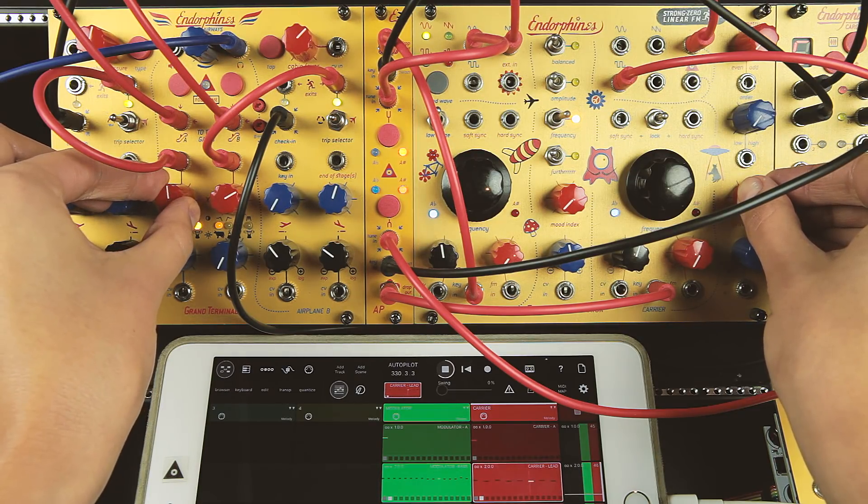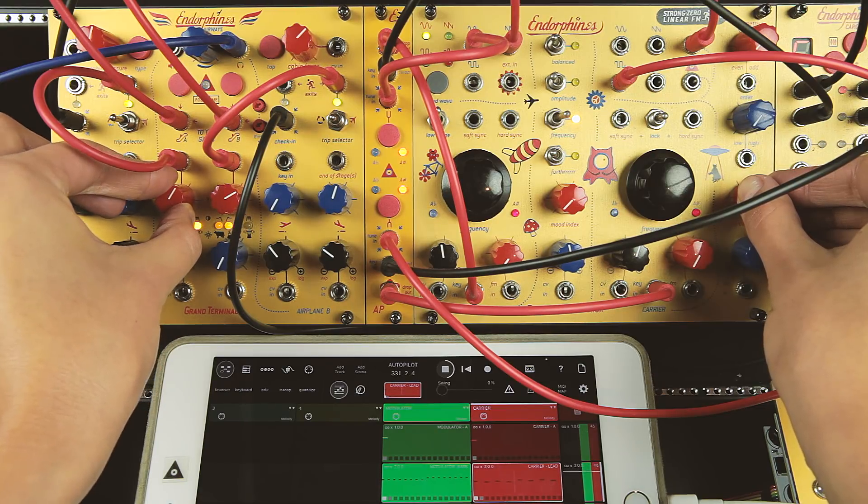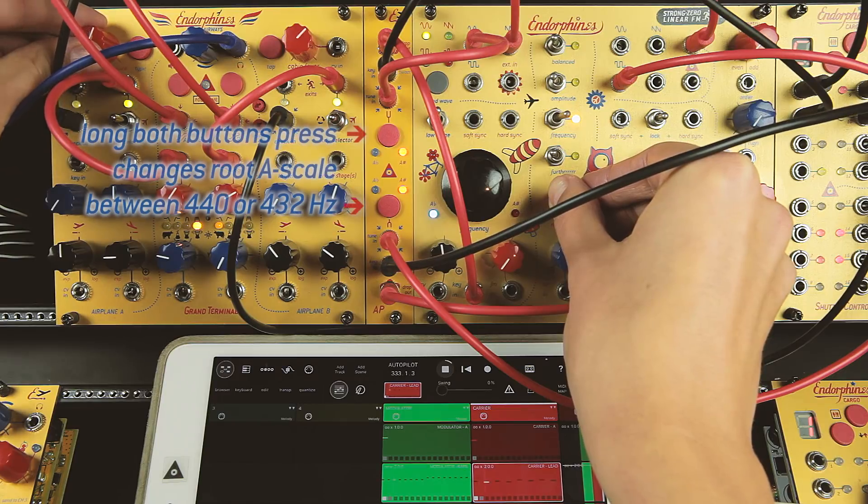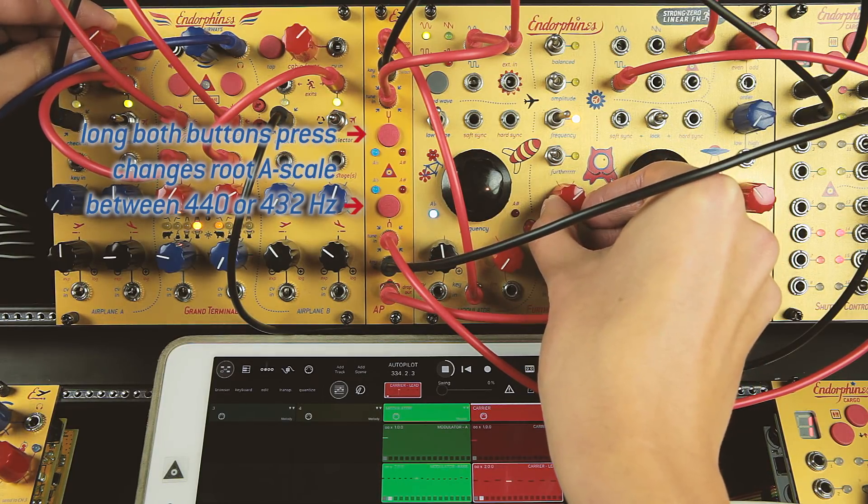We even advanced the tuning algorithm with dynamic weight response, and added an alternative 432 Hz scale by long hold both button press.